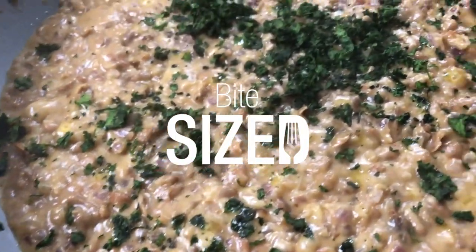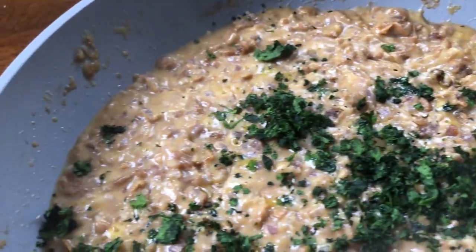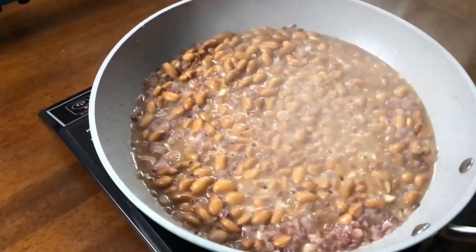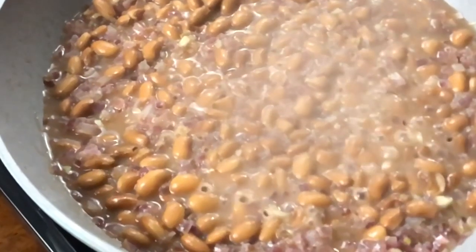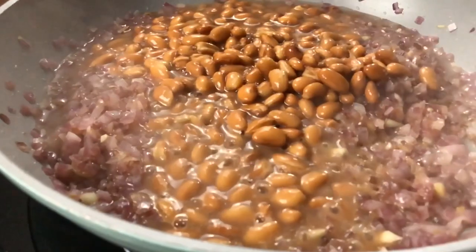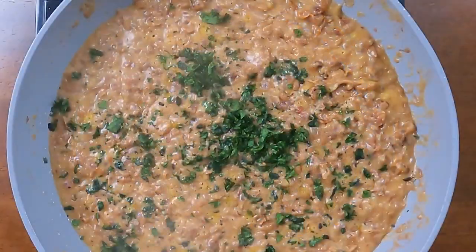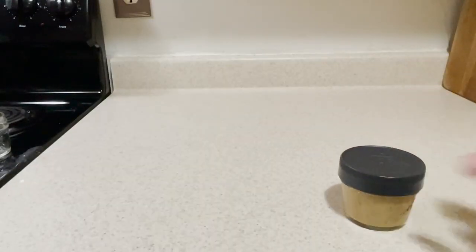Hey everyone, welcome back to Bite Sized. This is homemade refried beans made from scratch. It's a huge staple in my bariatric journey. It's low calorie, good on protein, and it's just a handy recipe to know. You'll love all the flavors in this very easy to make recipe. It stores really well, which makes it perfect for meal prepping.